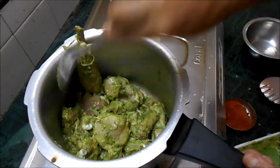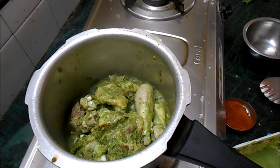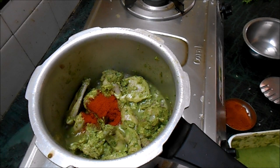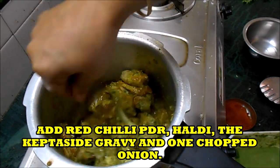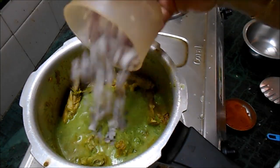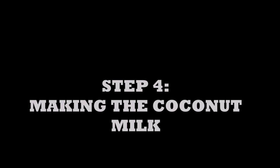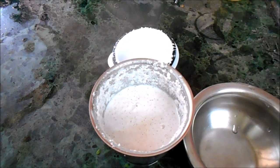Just roast and sauté the chicken pieces for a few minutes. This is an easy recipe - I have simplified it so you will get the same taste as the traditional preparation. Add a little red chili powder and fry for a few minutes. Then add the marinated gravy and one finely chopped onion.